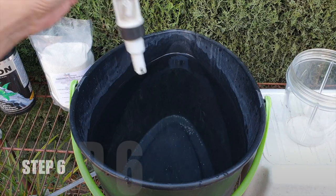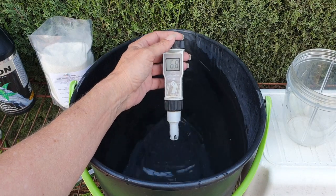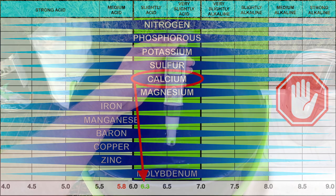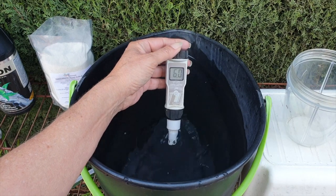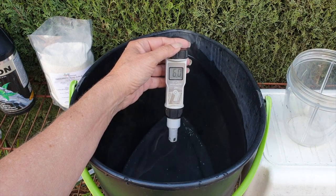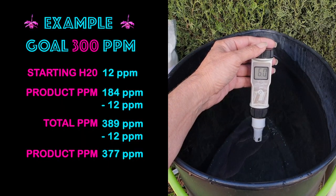Now it's time to make sure our orchids actually get what we want them to get. That's when we bring our pH meter out. We want the product to be between 6.5 and 7 if we are growing inorganic or on mounts, because that is the optimal range for calcium to be absorbed. If you're growing inorganically, I would recommend going at 6.3. The pH meter takes a while to stabilize. We're at 6.0 — great if it goes in my pots, but no bueno if it goes on mounts.